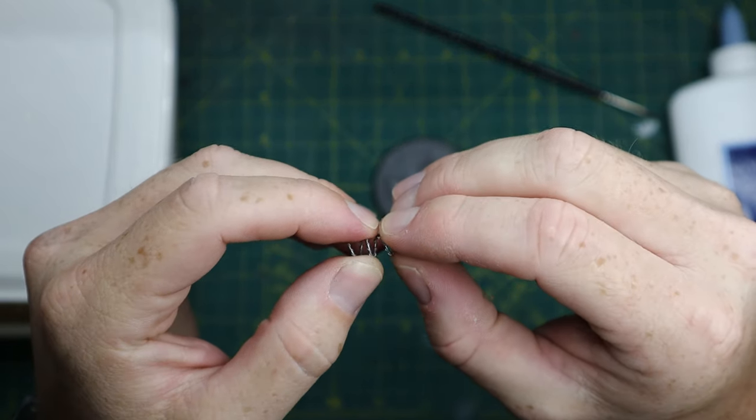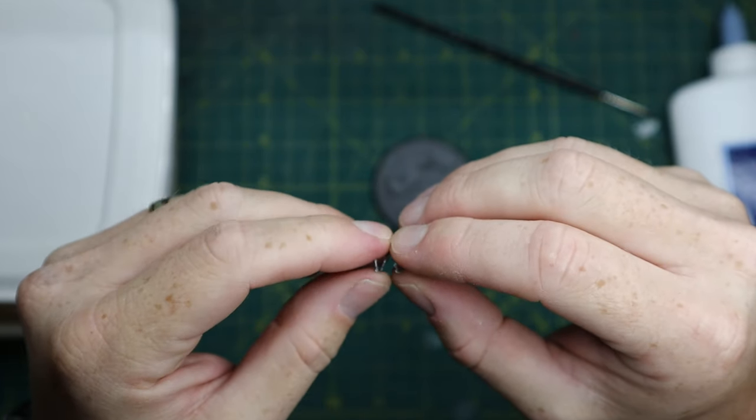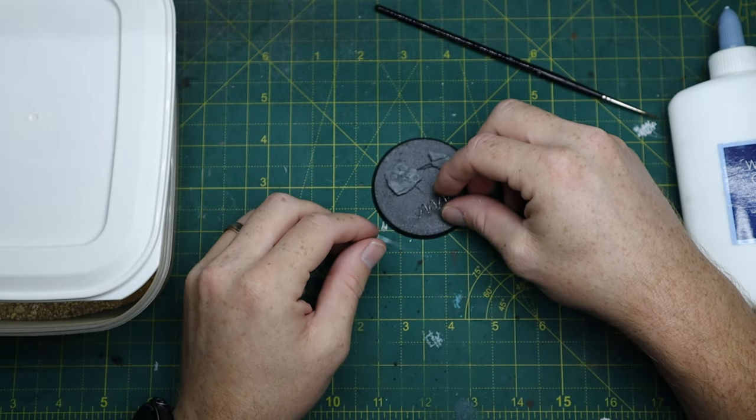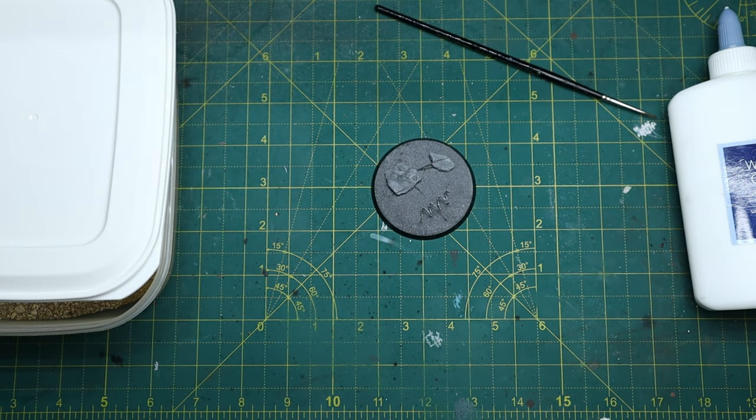It creates a bit of a spring so you can spread it out a little bit to the desired length, and then just place it roughly where you're thinking about it and make sure it fits.